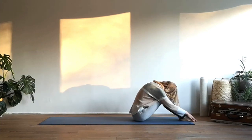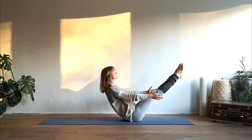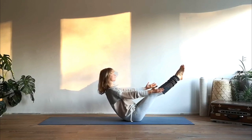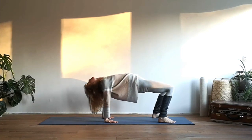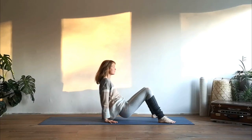Exhale release, take a short rest. We'll do the same posture one last time — you can choose the first variation holding the backs of the knees, the second variation extending the arms forward, or third variation lengthening the legs and straightening the knees. Feel the activation of your abdominal muscles, relax the facial muscles. Exhale release, place your hands behind you on the mat, inhale lift up your hips and let your head drop back. With every inhalation lift the hips a bit higher, lift the chest a bit higher. Exhale release.